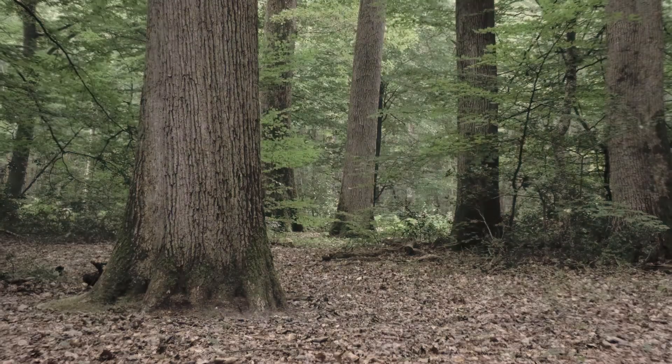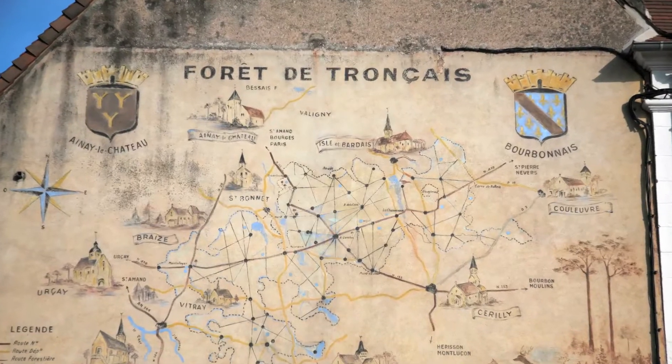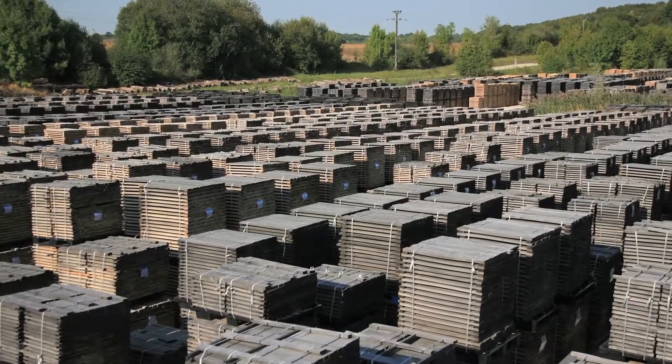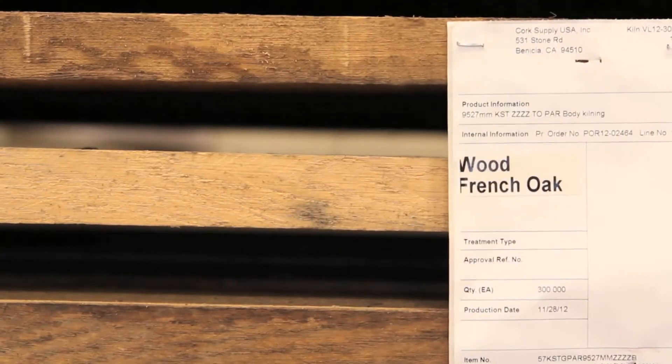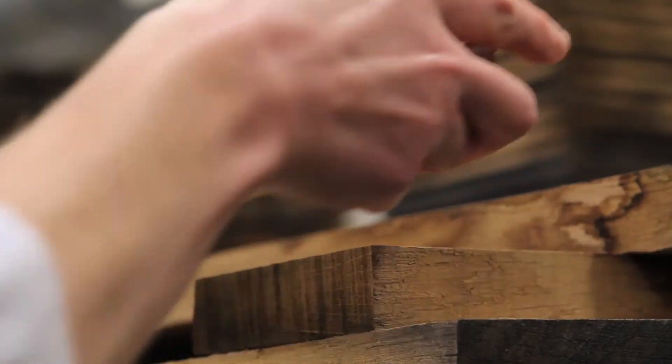Because the quality of any barrel is directly related to the quality of the oak, we source our oak exclusively from the premier forests in France. Our oak is milled and then seasoned for 36 months, assuring the raw staves are ready for shipping and coopering in California.